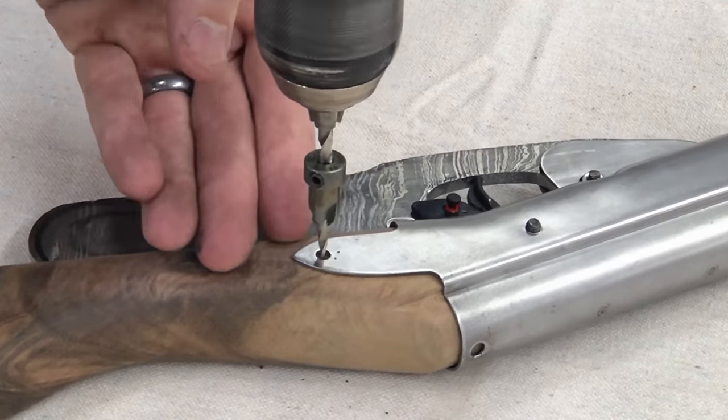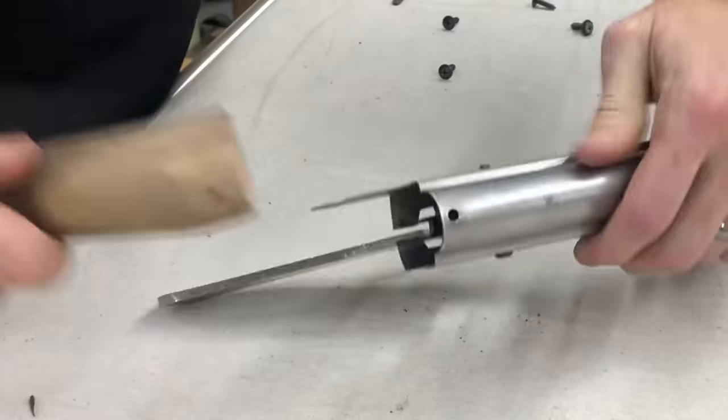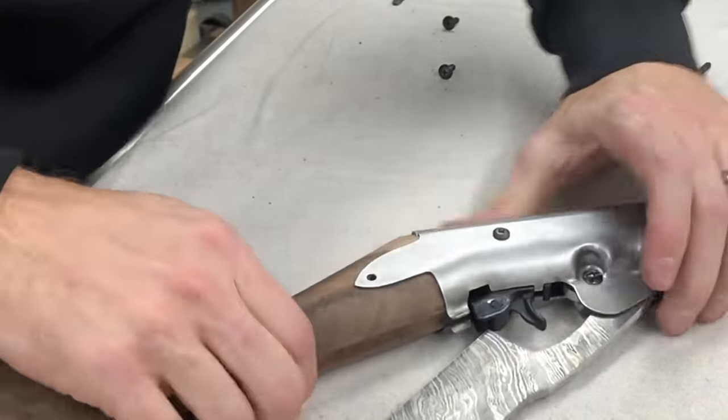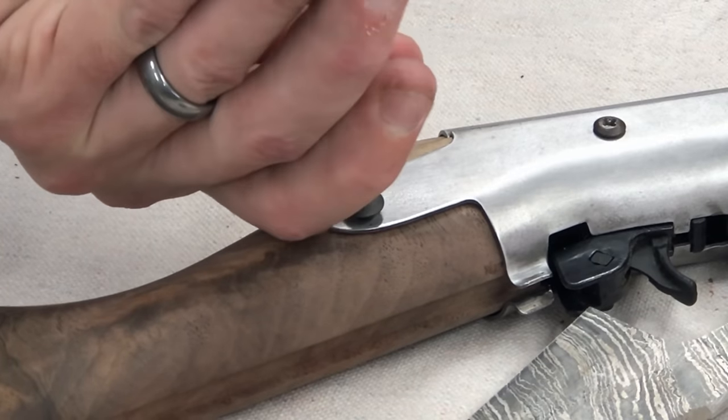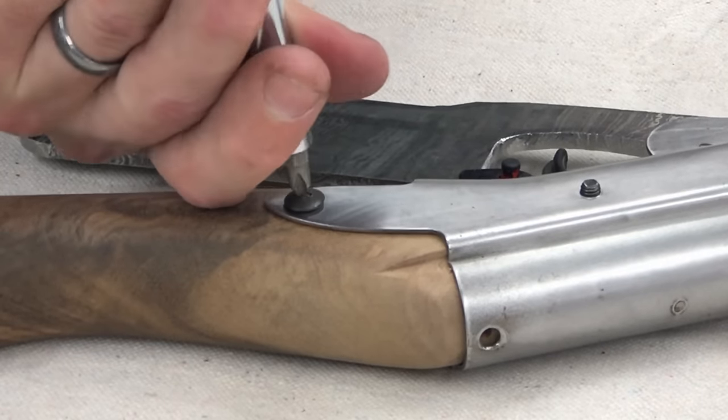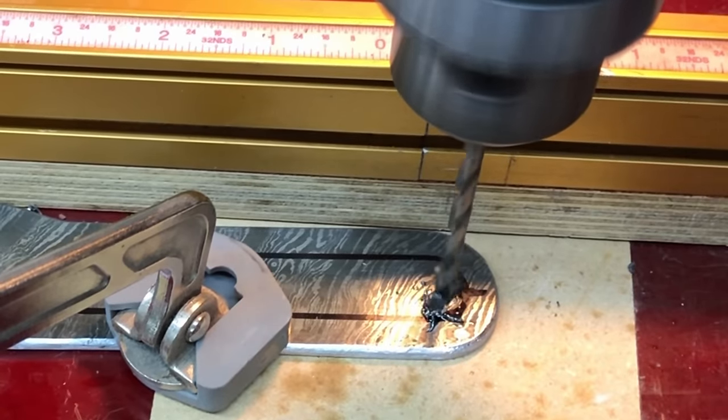I decided to do a quick test fit of all the parts to ensure that everything fits together as well as it did from the factory. These are the original screws, however I'm going to be restoring those as well to make sure there's a little bit of continuity and everything looks just nice and new in the end.